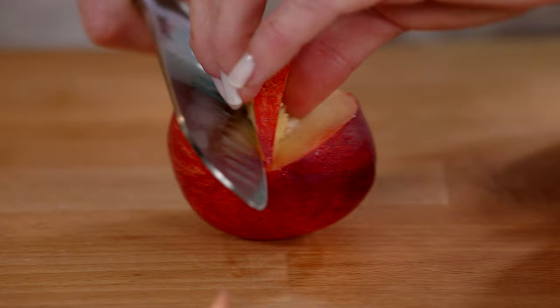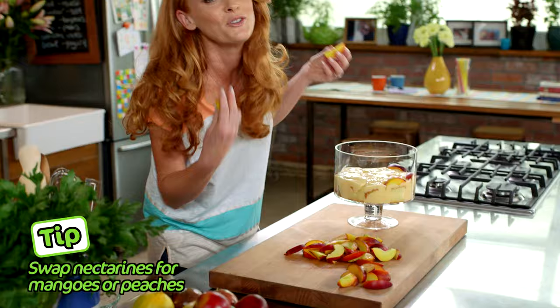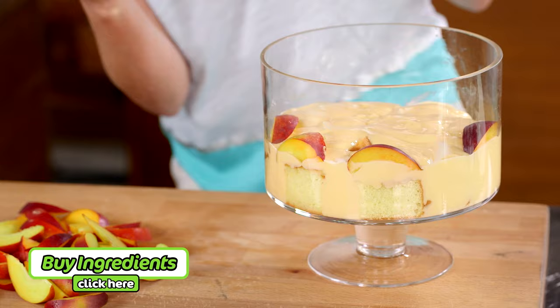Cut the nectarines into wedges. I'm using five and then reserving one for the top. It's important, because this is such a visual dessert and we're serving it in this beautiful glass trifle bowl, to make sure that you can actually see what we're layering.